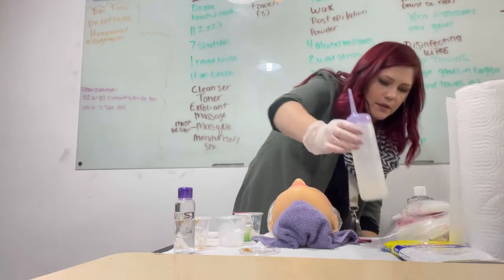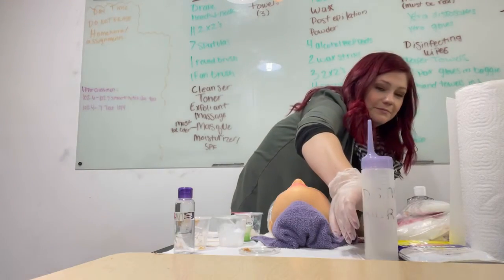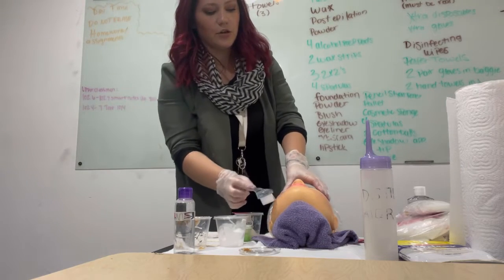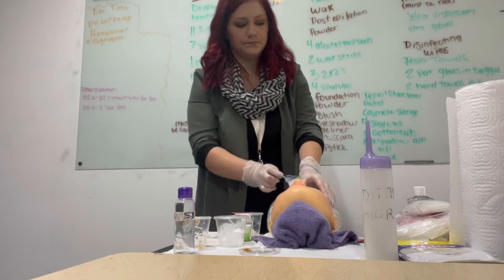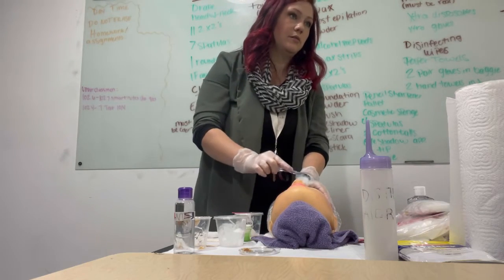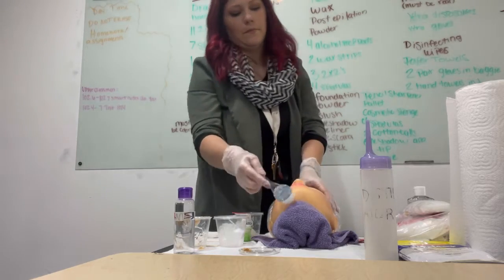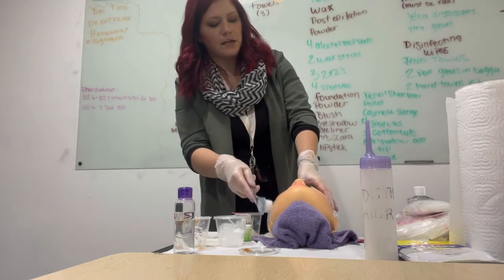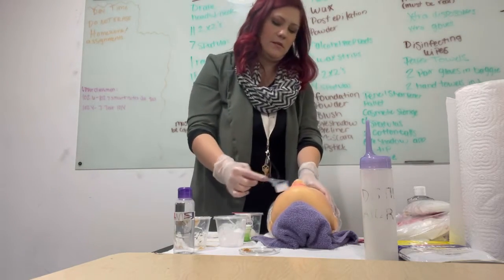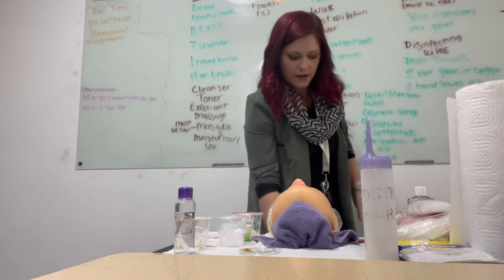I'm going to start at the jaw with big circular movements, avoiding the eyes and lips. If anything was dropped, you would pick it up, wipe it down with a disinfectant wipe, and sanitize your hands — and you can still use it. Now I'm done with this. This is going in items to be disinfected.